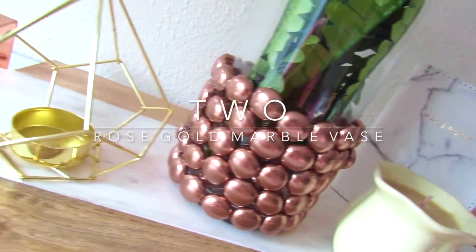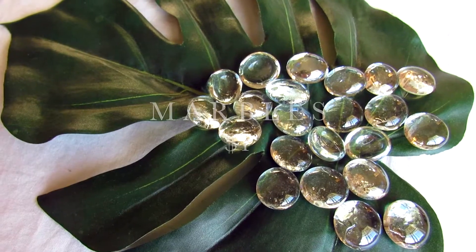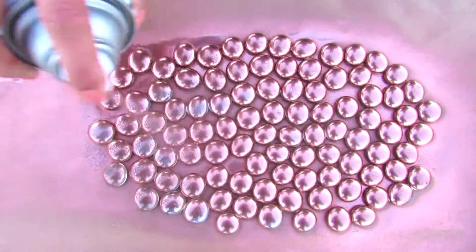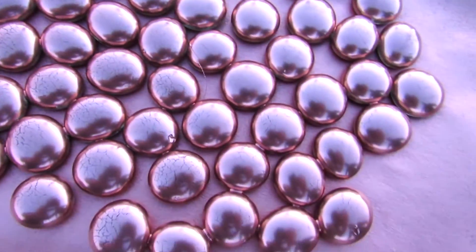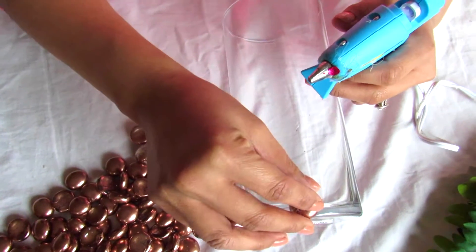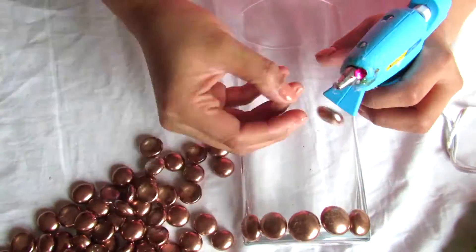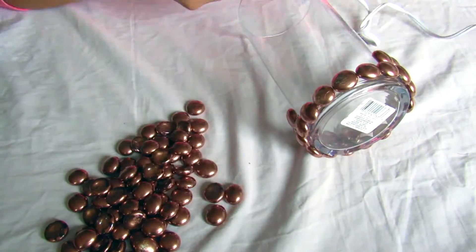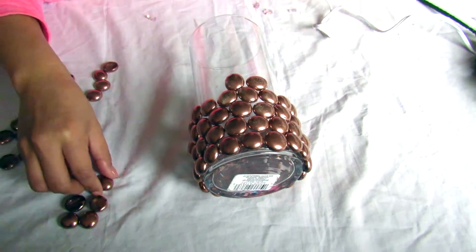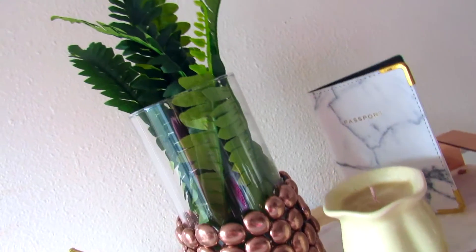For this next DIY I'm going to be making this rose gold marbled vase using some metallic rose gold paint, some green leaves, a vase, and some marbles. First I'm going to be taking my marbles and my spray paint and just spray painting them until fully covered. Once fully dried, I'm going to be taking my glue gun, placing glue under each marble, and placing it onto the vase using the same method until I get halfway up the vase. After I get the look I'm going for, I'll place the green leaves inside the vase and I am done.